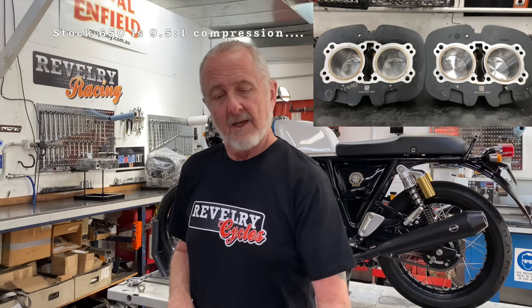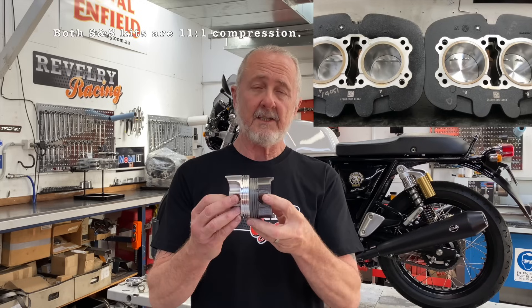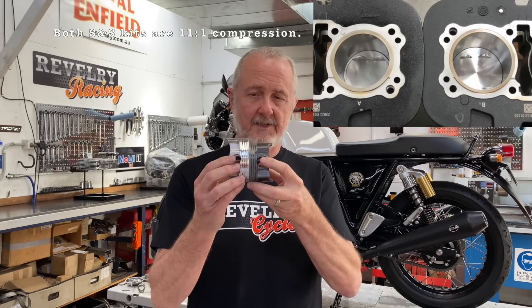S&S currently has two kits available: there's a 750 kit and an 865. The standard piston is a 78 millimeter bore. The 750 kit is an 83.5 millimeter bore and the 865 kit is a 90 millimeter bore — big difference. The kits are just pistons, gaskets, and liners — the kit itself is pretty simple.